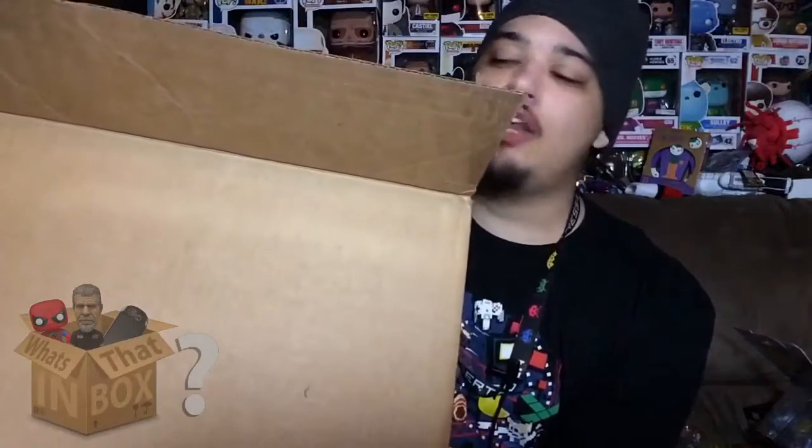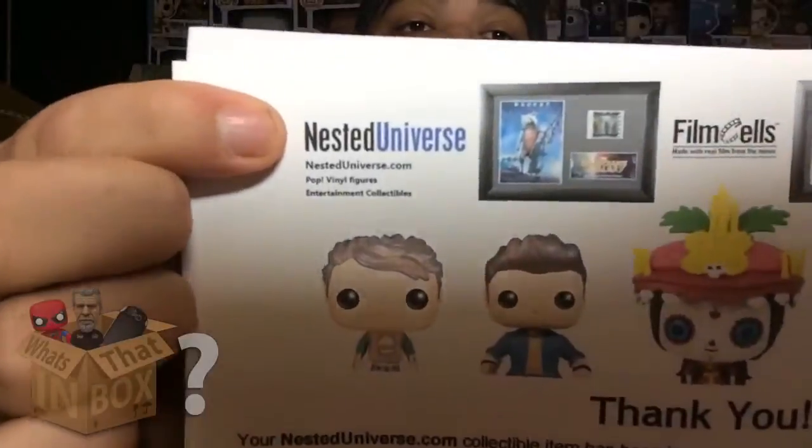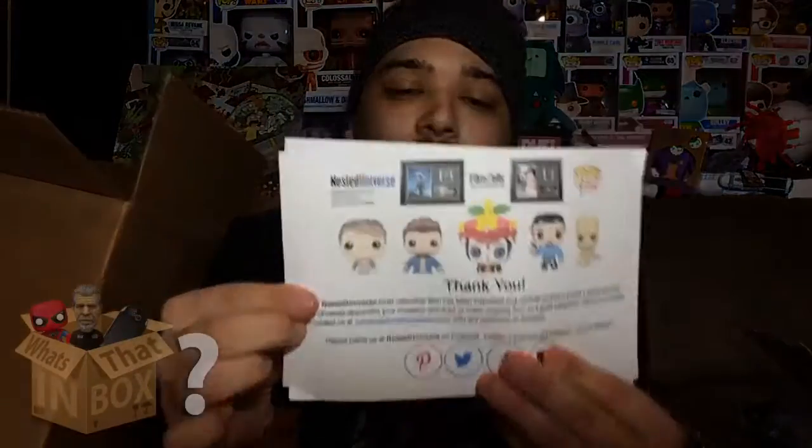The next box is very important, so pay attention. This box was sent over by the one and only Nested Universe — if you can read that, type in nesteduniverse.com. Shout out to them — they sent me the stuff in this box for free.